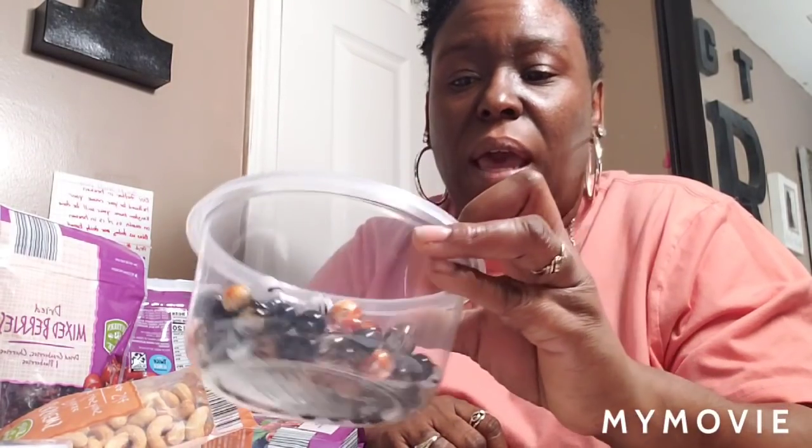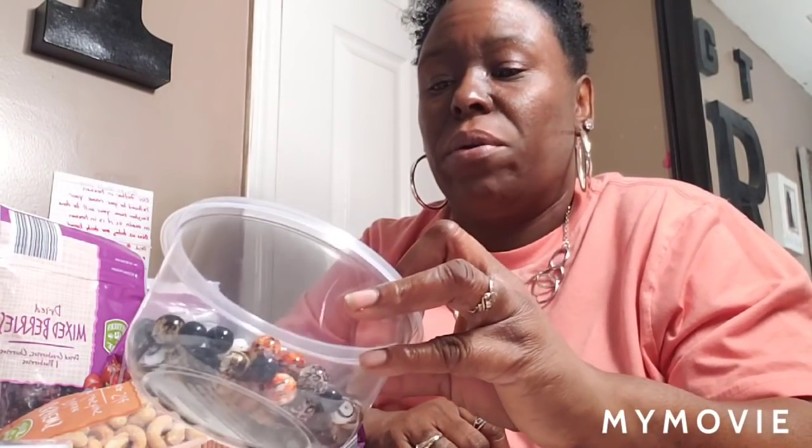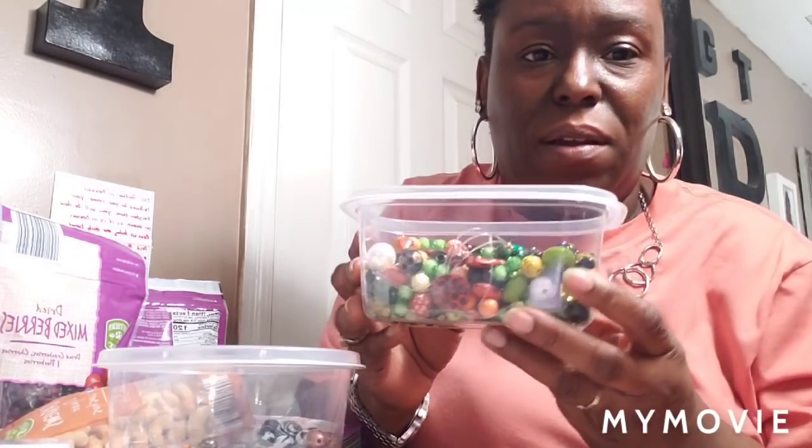So these are the beads I picked up — animal print. I did a bracelet the other day and I've had a lot of inquiries about it, so I'm gonna see how many I can do out of this. Y'all can see it's a lot of orange, greens, bronzes, browns, blacks — just a lot of different colors. So these two packs are what I got.